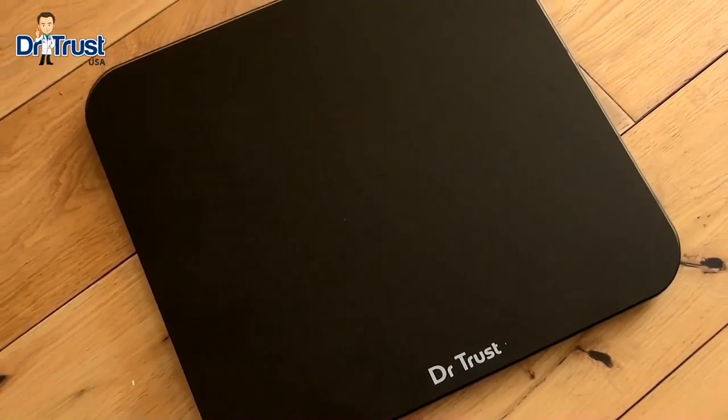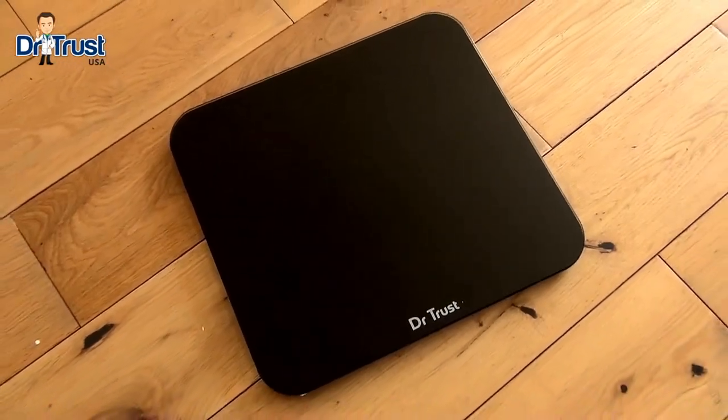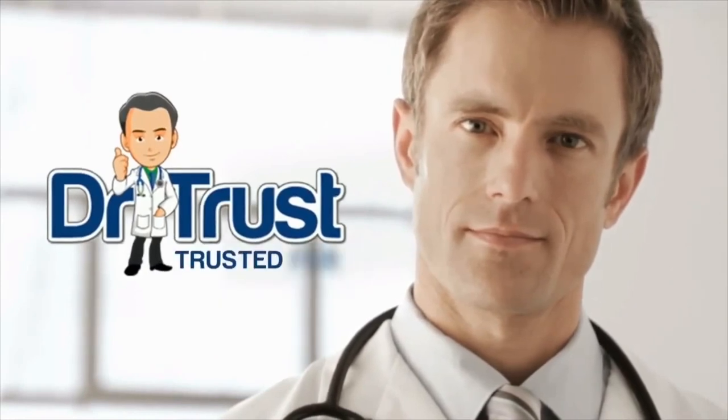Keep track of your weight the Eco-Way with the Dr. Trust Zeus Eco Recharge Personal Scale. Dr. Trust — Trusted for life.